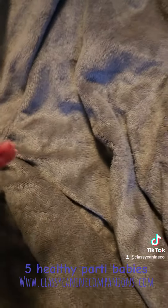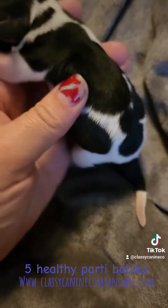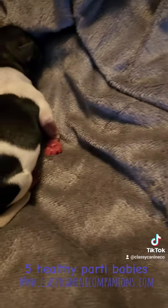Then we've got what I thought was a black party yesterday who's actually salt and pepper party. You can see on her side — she's a girl — and she has really big markings. None of them have little spots; most of them are pretty blanketed.